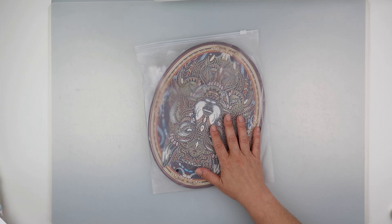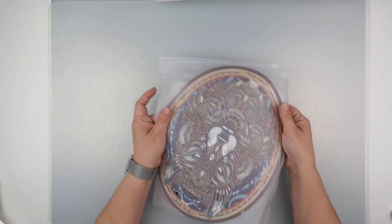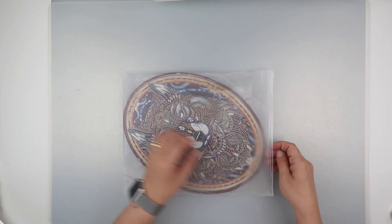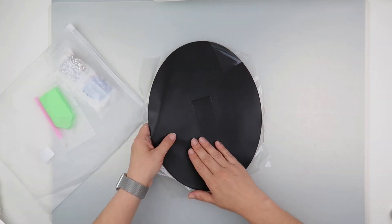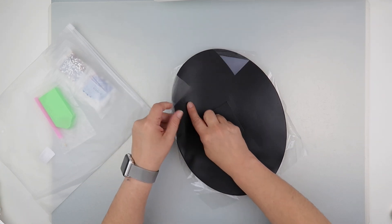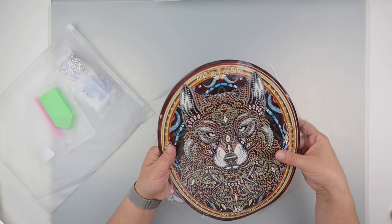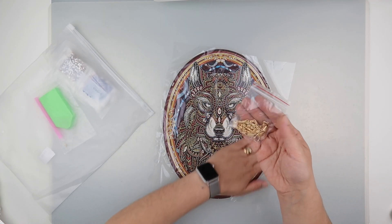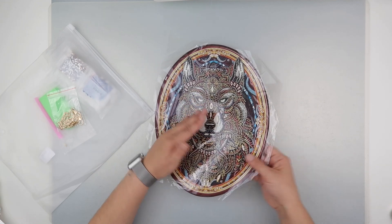We'll start with the big one that's peeking out from the bottom. This one did seem to be a little squished in the box, but it already seems to have straightened out. This one is a leather mural, and I did actually think it would be thicker, but it's not. It did get a couple of bends around my storage box — this is the first time I've had it out the bag — but it does seem to be flattening out.